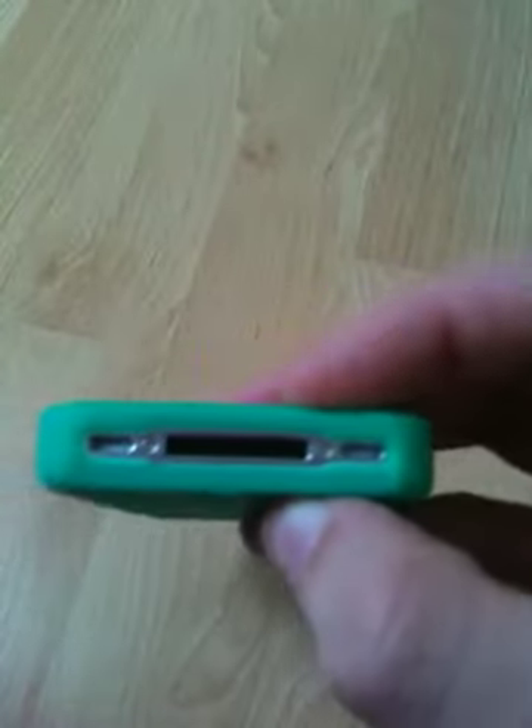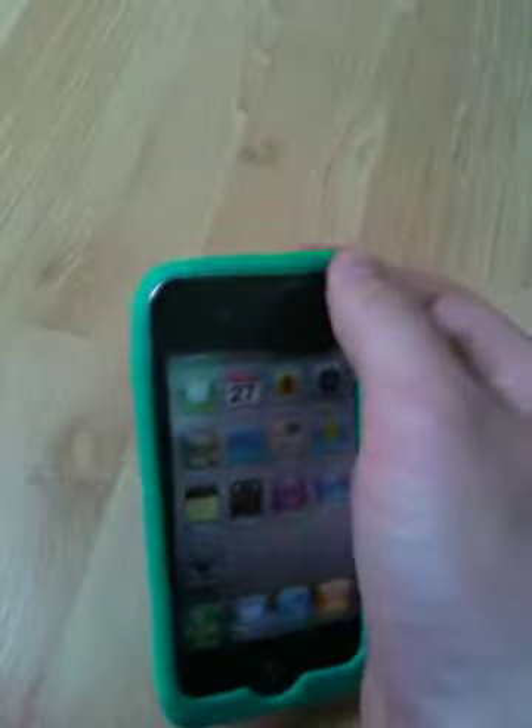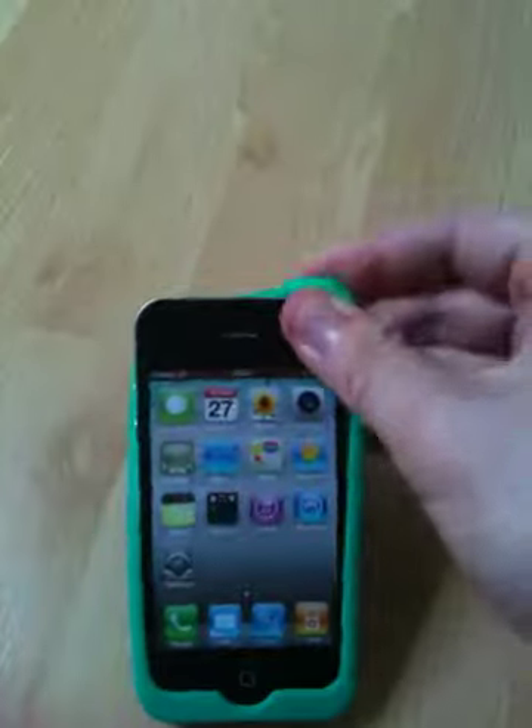It fits really nice and tight. It is a silicon case, super easy to get on — just push it from the bottom and peel it over.